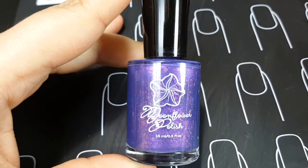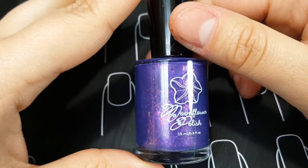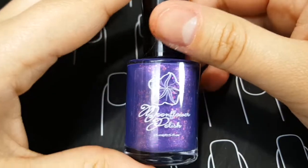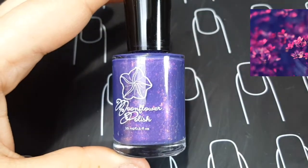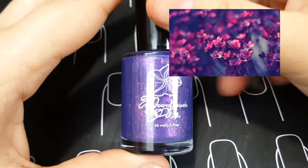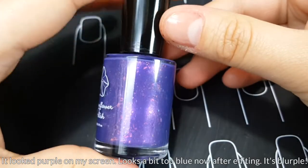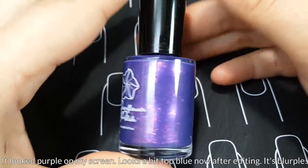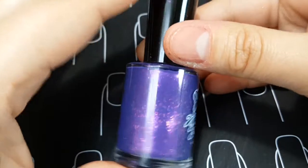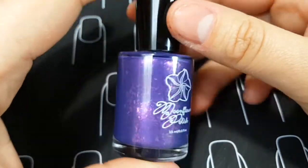All the members in the group voted on submitted inspiration pictures, and then the group admin sends me the winning picture. There are two makers each month, so I'll insert the inspiration picture in the video so you guys can see what it is. This polish looks really purple — it's actually a sort of blurple, kind of an indigo blue-leaning purple base color. It's a jelly base and it is not for stamping.